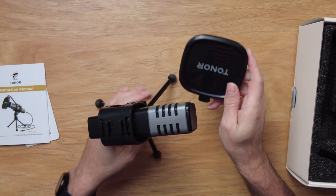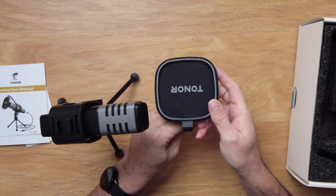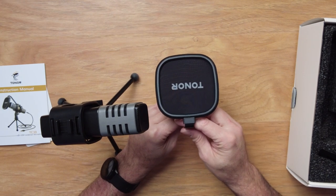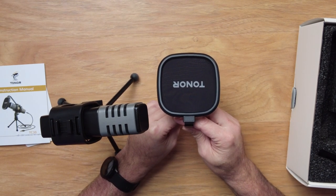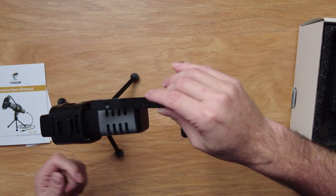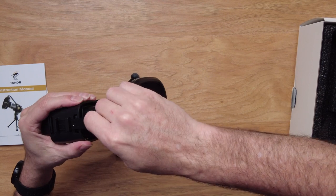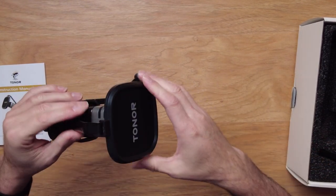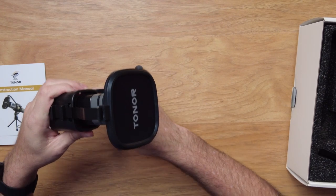This little piece here is the pop filter. It's a little nylon screen that helps keep the buzz from getting into your microphone — it makes it sound a lot better. To put it on, it just clips right into this little buckle thing and snaps in like that, nice and tidy and ready to go.